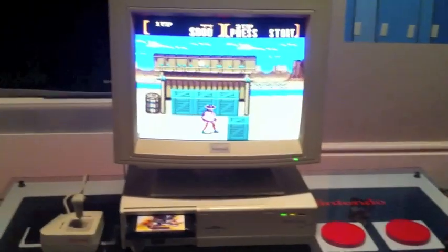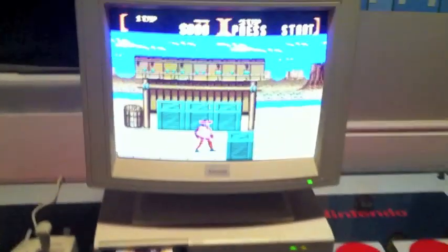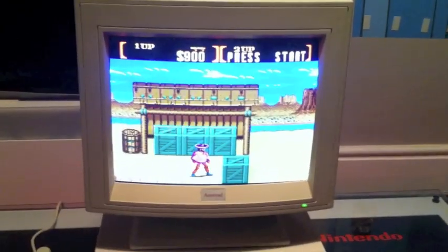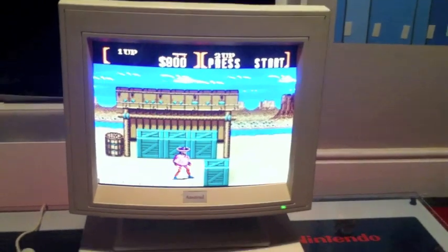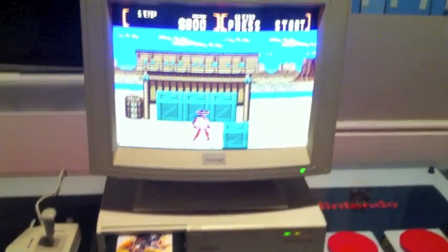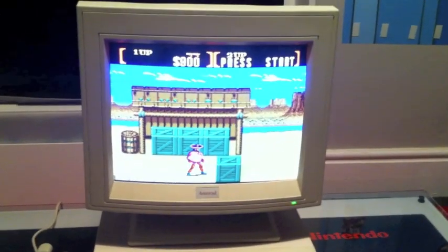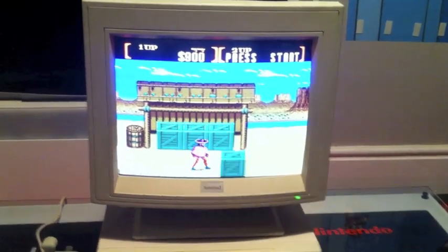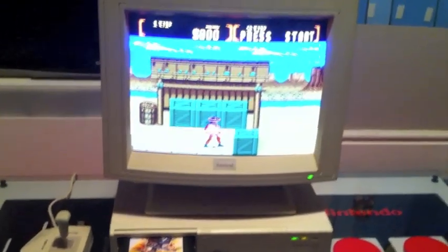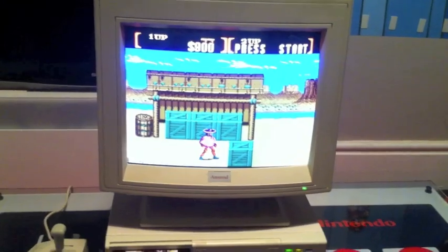If you ever see a Mega PC out at a car boot sale or somewhere, I can well recommend picking one up. And if you've never had a go on Sunset Riders before, definitely pick that up because it's an absolutely fantastic game. Alright guys, I hope you've enjoyed a quick look today at the classically 90s beige Amstrad Mega PC. I'll catch you soon with some more reviews — take it easy.